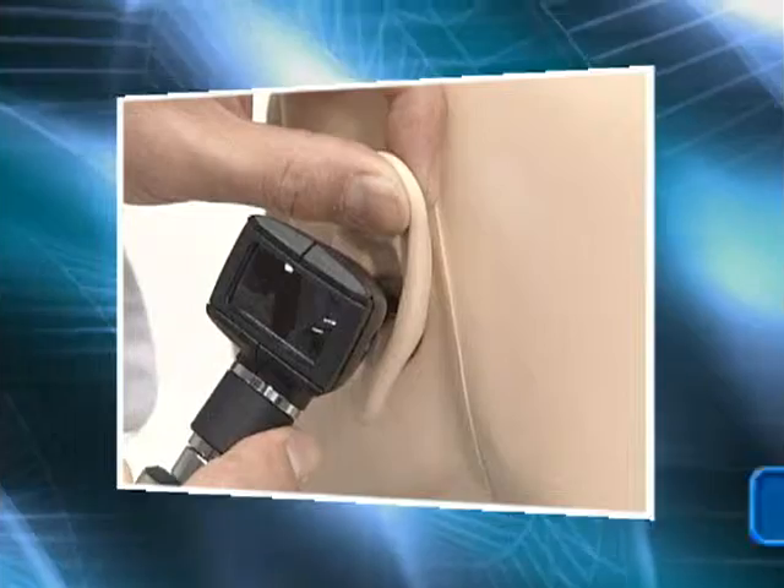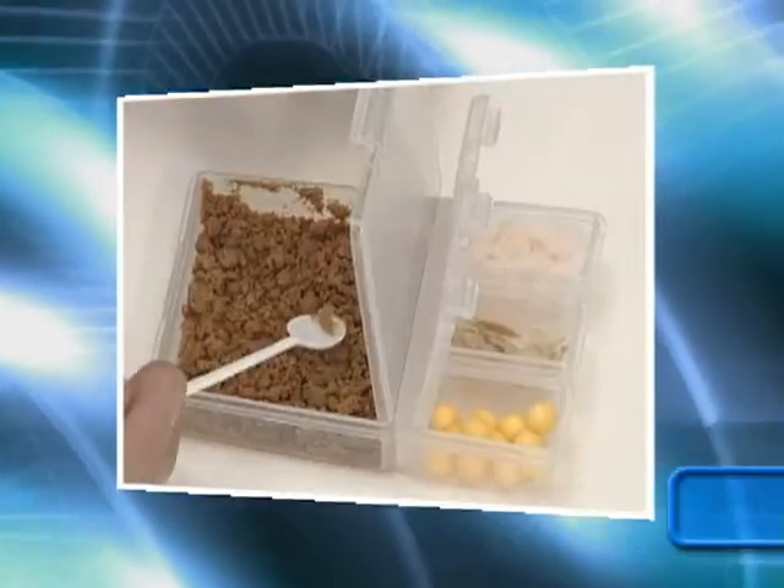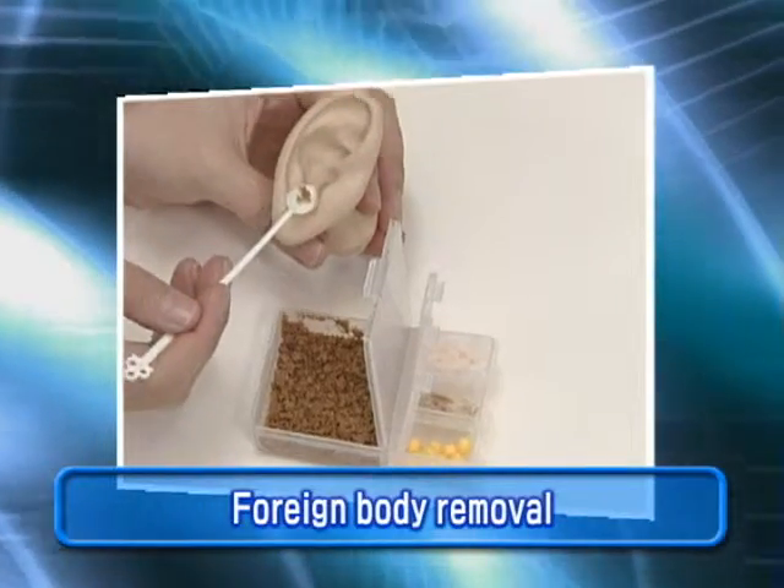The Ear Examination Simulator is a training model for otoscopy skills, including differentiation of common pathologies and other important cases.